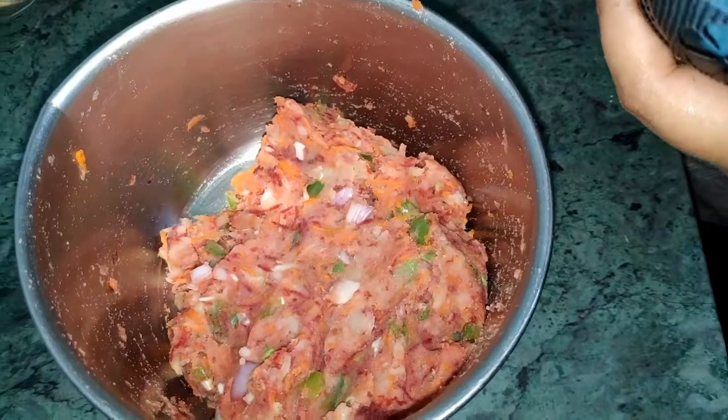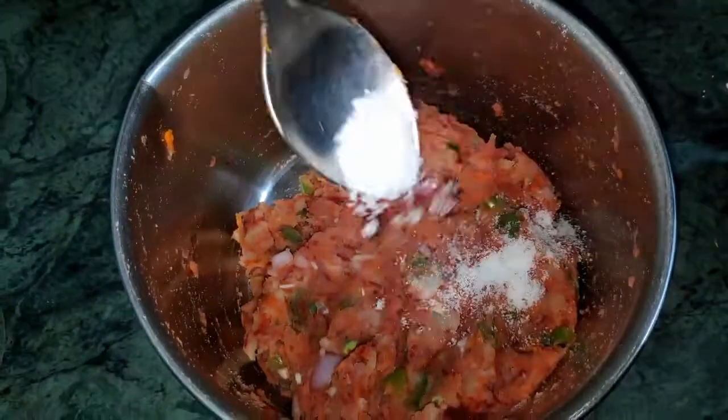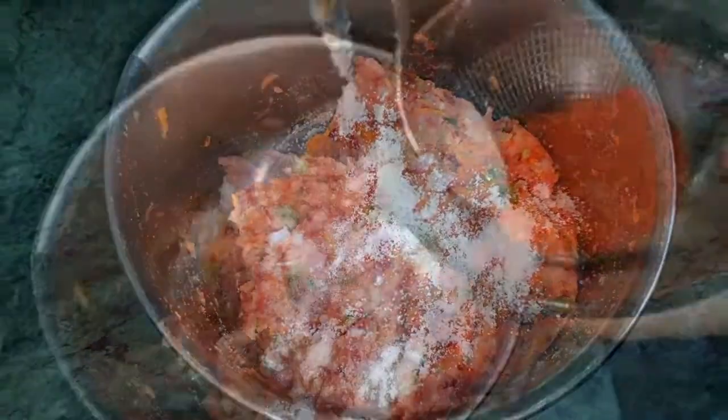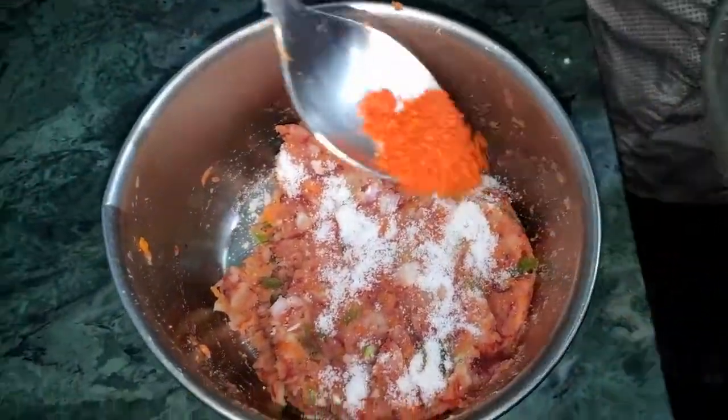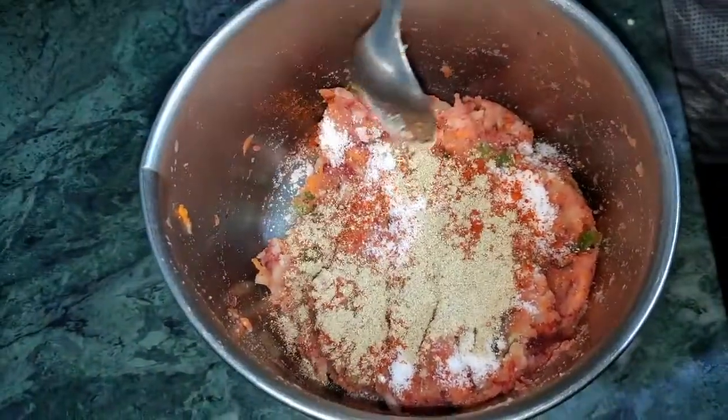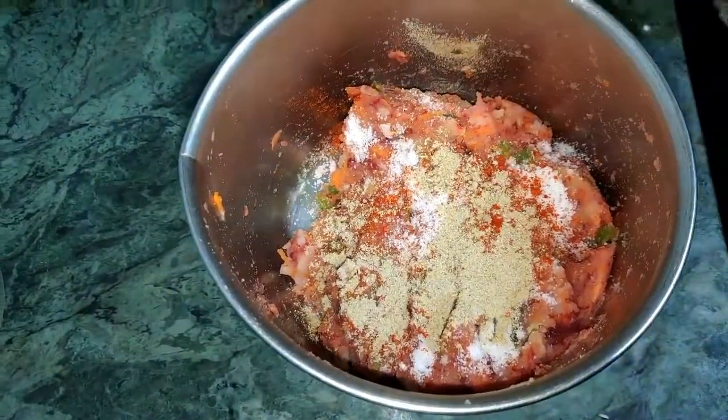Now I am going to add the seasoning — add salt, then chili powder, and lastly chaat masala. Mix everything well.